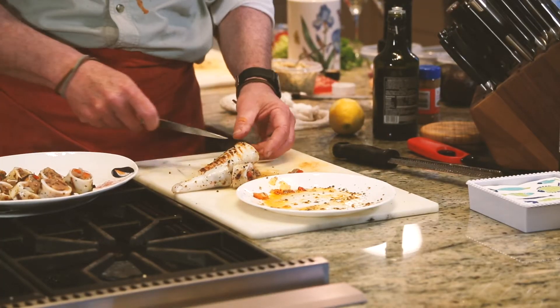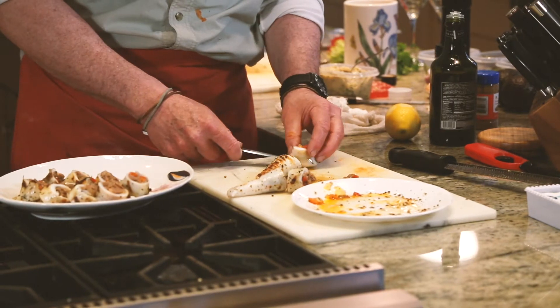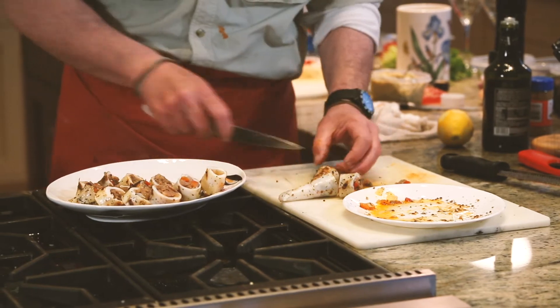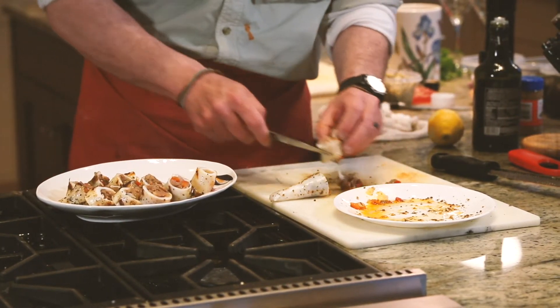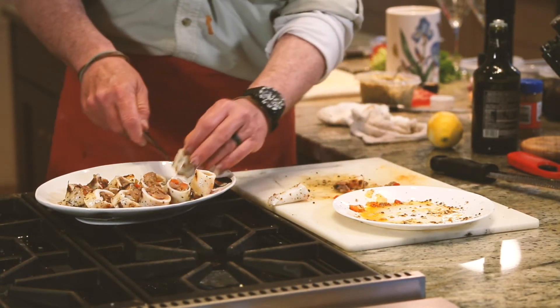All right everybody, we're back with the squid that we just grilled off. Now I'm going to take these and slice them nice and thick so you make bite-sized portions. We'll put these on the plate — it's still hot off the grill. Make sure all this stuffing stays in.